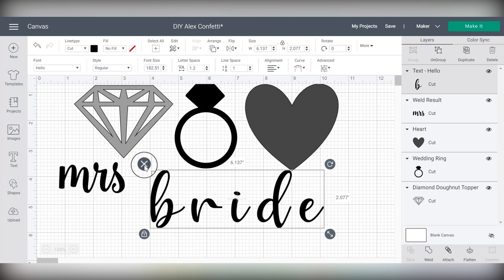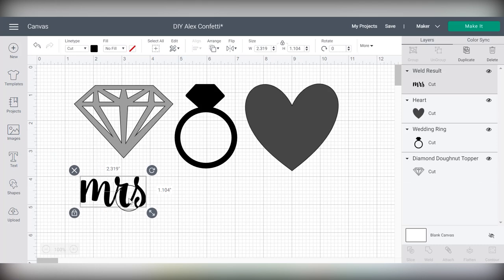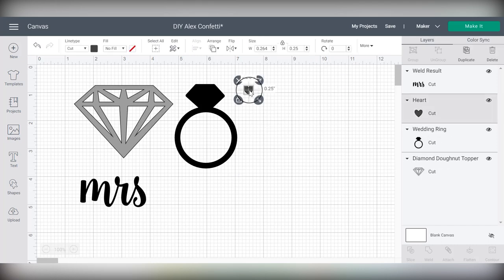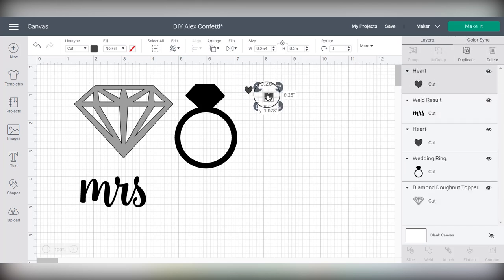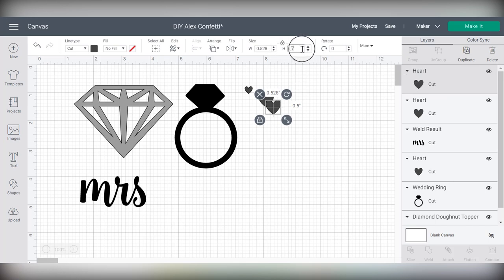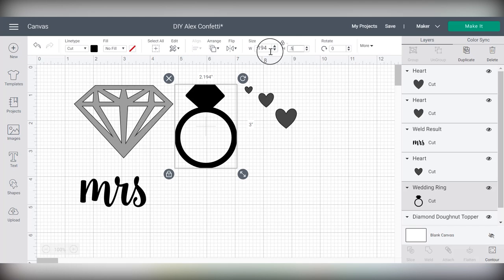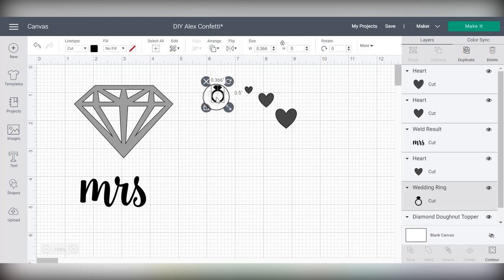Now that I've chosen all my shapes, let's talk about sizing them so the party foil can still cut them easily but they'll also look cute as confetti. I found for this heart that I could make it as small as a quarter of an inch and the Cricut still cut it beautifully. I'm also going to duplicate it and add multiple sizes, because I think having a variety of shapes and sizes makes confetti look more interesting. A heart is really easy to make in a ton of different sizes. I'm going to resize this ring to about half an inch tall.